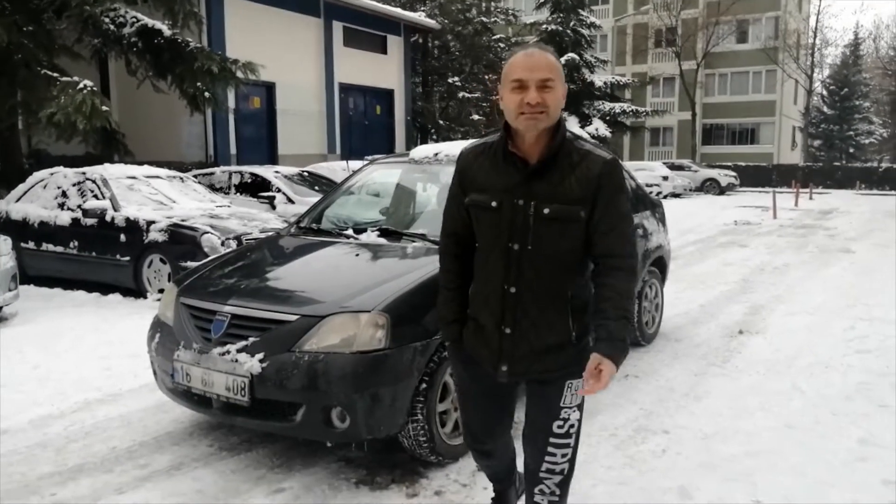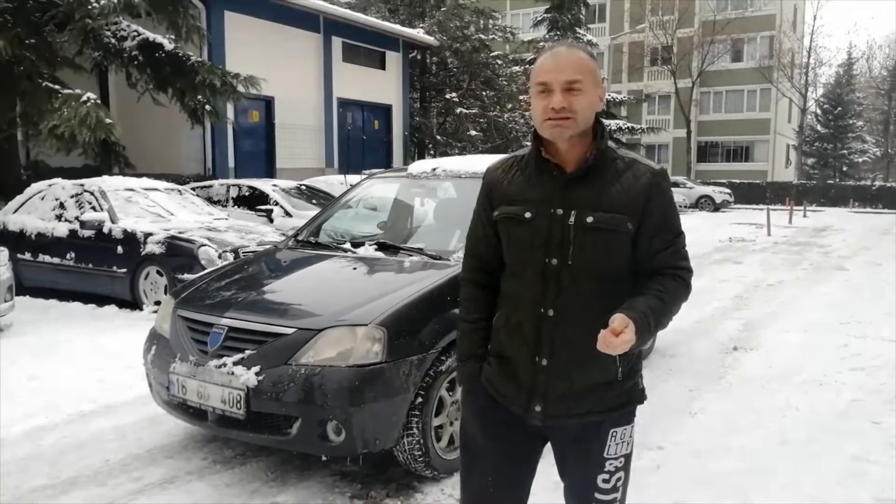Otonet'ten merhaba. Bu bölümde kışın araç kullanımı ve nelere dikkat edilmeli ondan bahsedeceğiz.